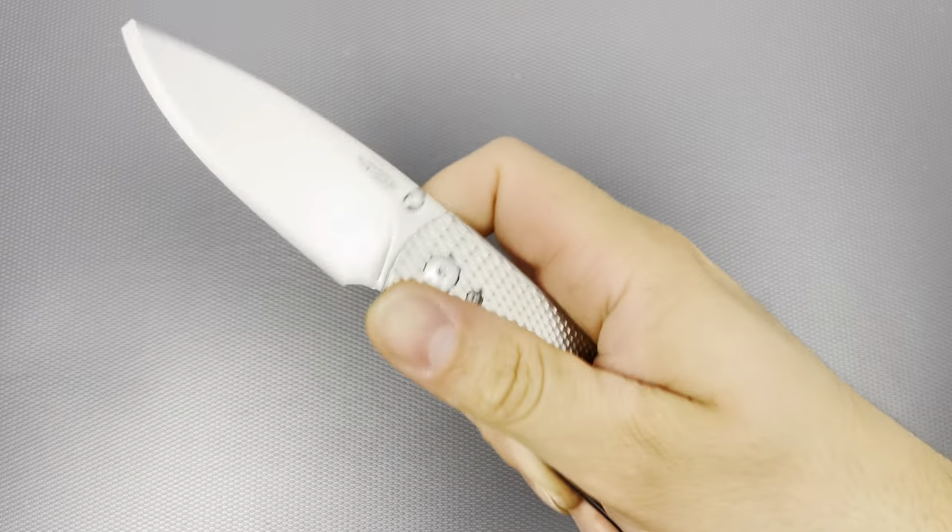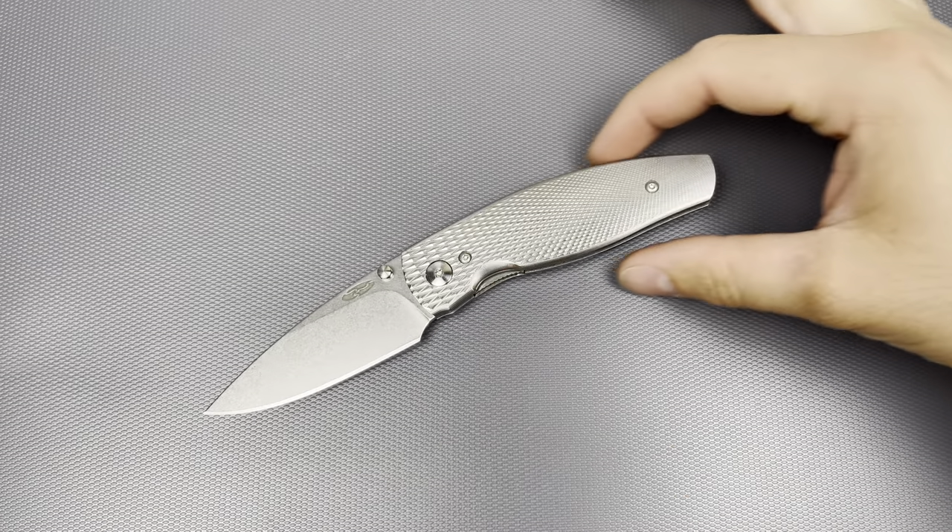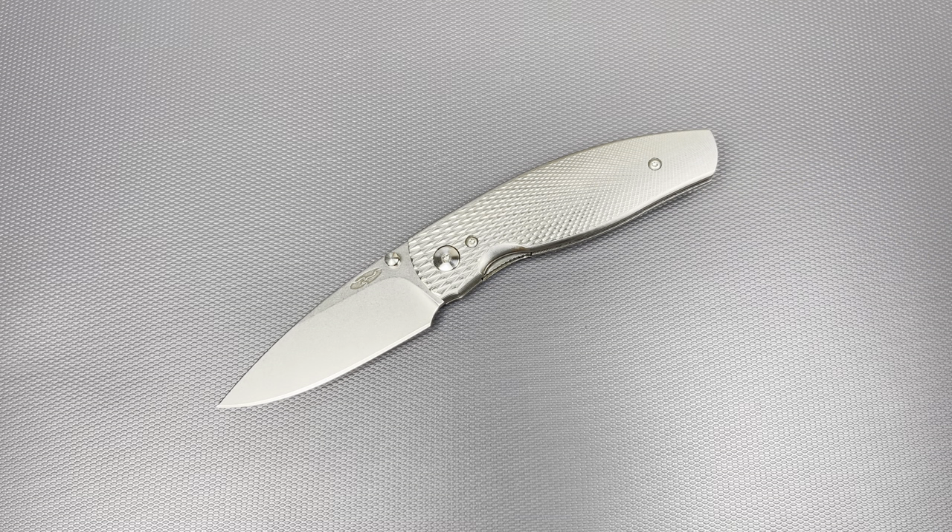Hello everybody, I hope you're having a wonderful day. Today I would like to share with you guys my final thoughts on the TRM Knives Neutron 2.